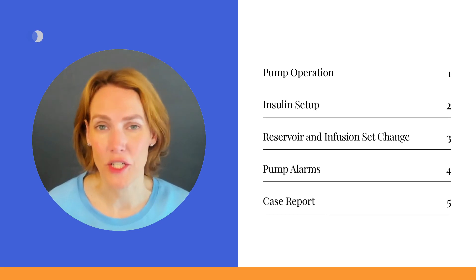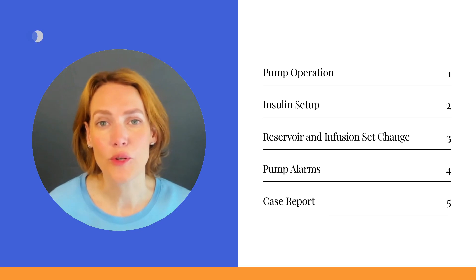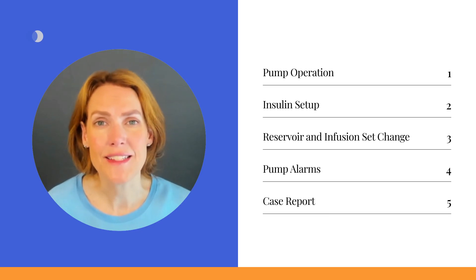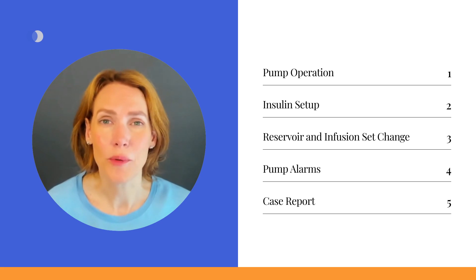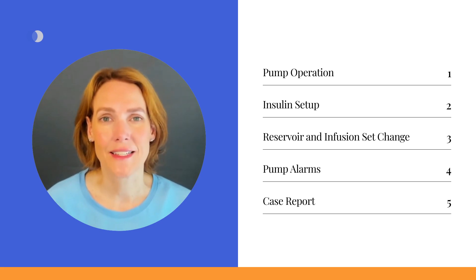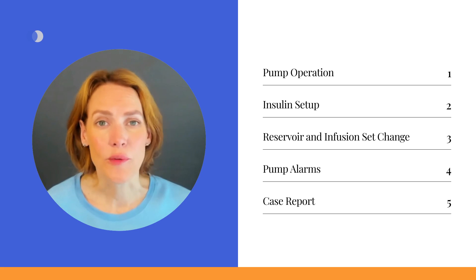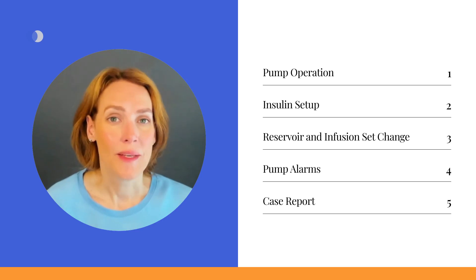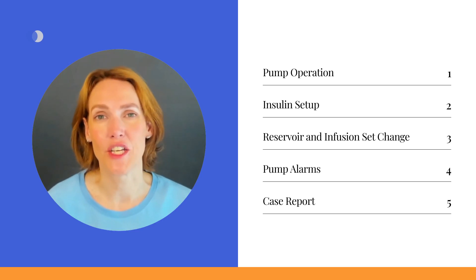As a healthcare professional, these videos will equip you with the knowledge to better guide individuals using the Tandem T:Slim X2 insulin pump. For Tandem Pump users, this resource will assist in preparing for a successful start with the pump, while also providing valuable tips and tricks to make life with Tandem Control IQ even more manageable.